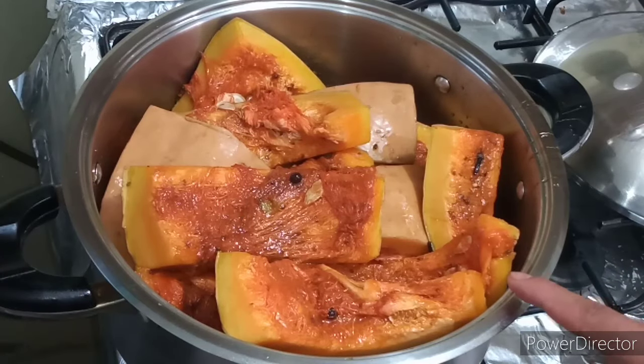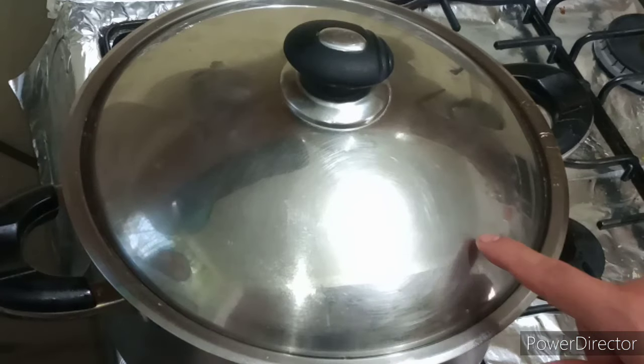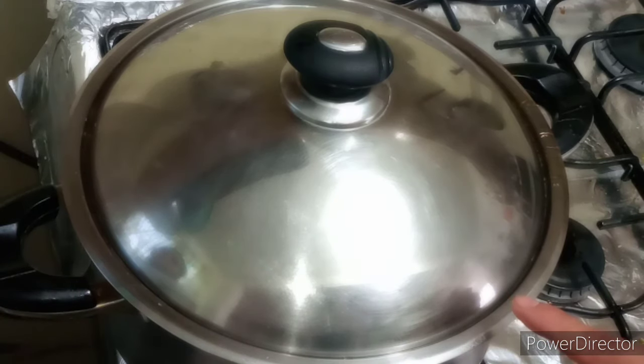Una vez que ya tenemos perfectamente bañadas en esta miel de piloncillo nuestras piezas de calabaza, vamos a proceder a tapar nuestra olla o cacerola y vamos a dejarla a una flama media-baja por aproximadamente unos 30 a 45 minutos. Aquí es muy importante que estén checando su calabaza para que no se les vaya a pasar y no se vaya a deshacer.